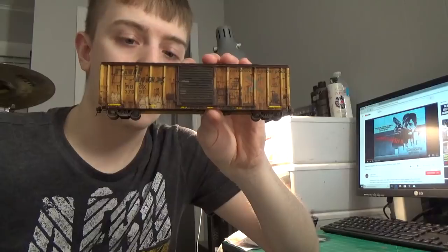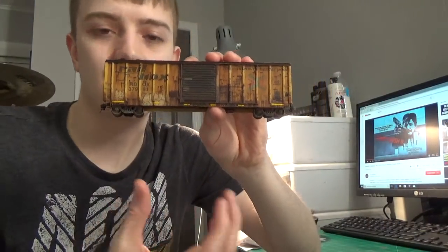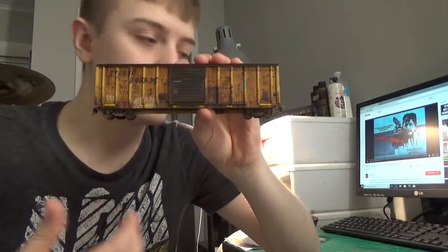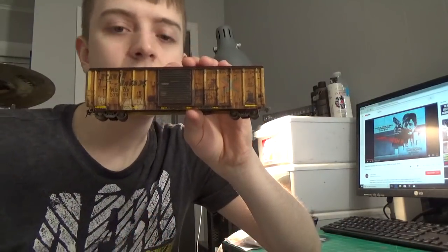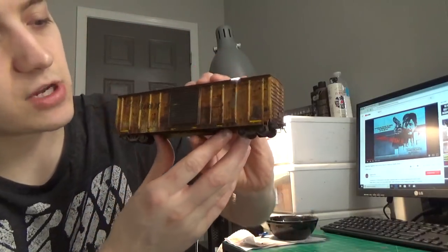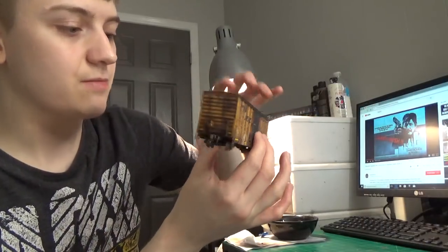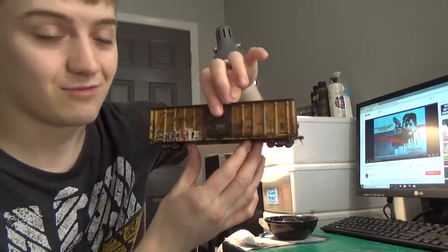I'm not saying you have to do everything 100% my way. I'm only showing my way of doing something. You guys can take the techniques I showed here and apply them to your own style and methods, and try it out for yourself. That's all I'm suggesting. Hopefully you guys like this video — I'm really happy with the car. It looks absolutely outstanding, to be perfectly honest. It looks hot.